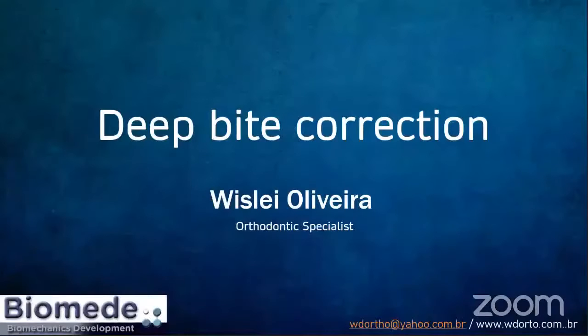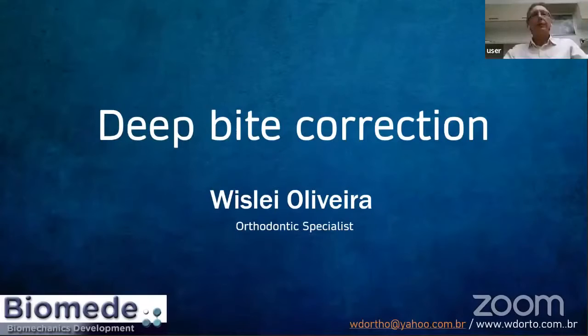For all those years that I've been in practice, I have a private practice here in Brazil where I do exclusively orthodontic treatment in adults and young adult patients. I'm an orthodontic specialist when I started. And for those that know me, I'm Wesley Oliveira.